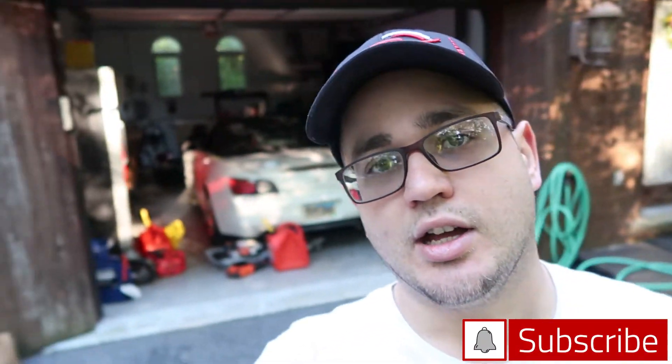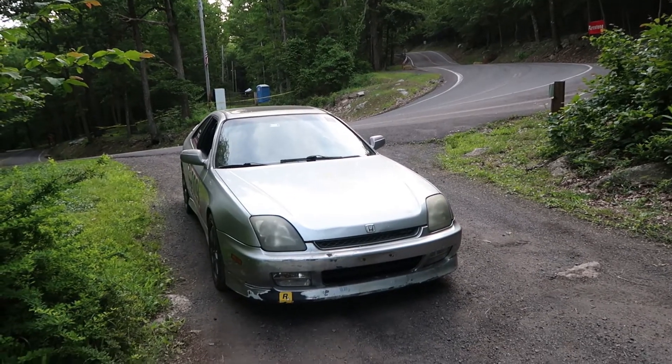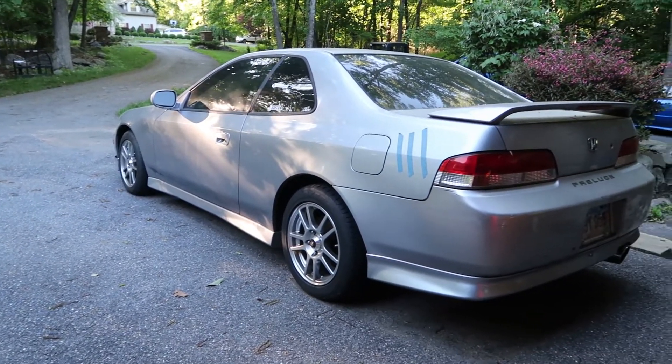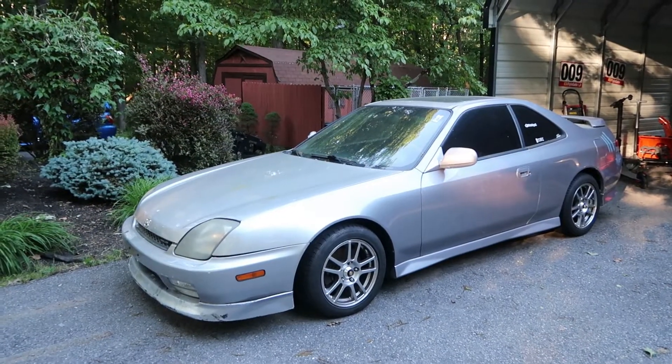What's going on guys, it's Elias, welcome back to the channel. Today we're going to be working on the prelude — doing the finishing touches to get it ready. Very soon we need to take this prelude over to Weatherly Hill Climb. I do hill climbs with this prelude — I've done Giants Despair, I've been to Duryea. I'm finally recovered from the accident I had with the Type R. We will be rebuilding it, but we're not talking about that right now. I've got to do some brake bleeders and a couple other things.